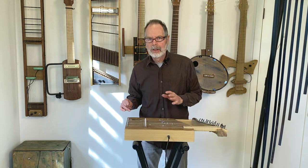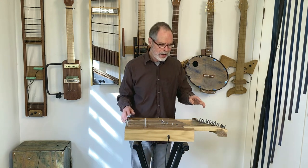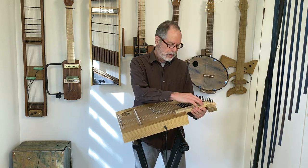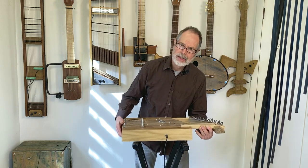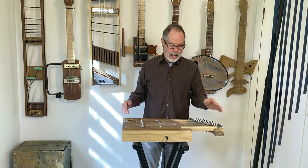I hope you can hear that prominent octave relationship in one of the overtones there. This one also has a fretted neck of sorts — this part here has frets on it, with three strings running over this part. The frets are not inset frets; they're just old-fashioned strings tied around. So you can play these strings fretted.